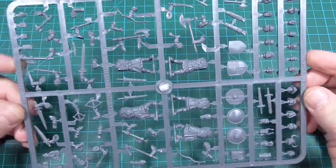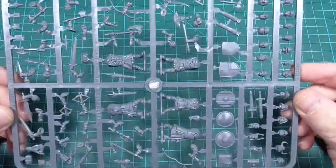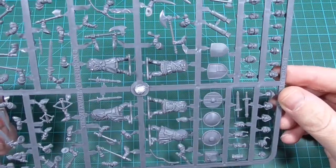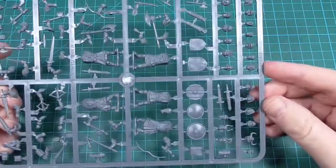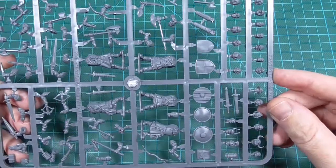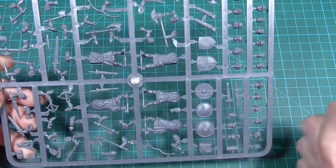Other than that, not much to say really. Loads of weapons, loads of detail, loads of heads, 10 different bodies, high interchangeability with everything else. So big thumbs up!